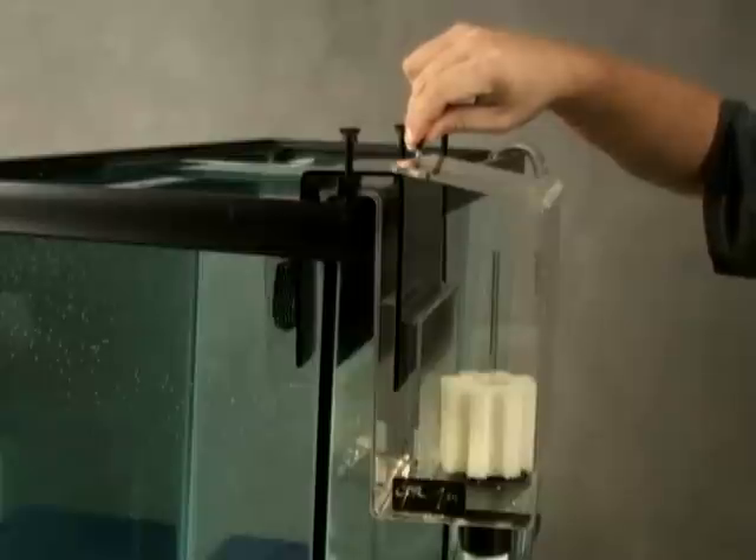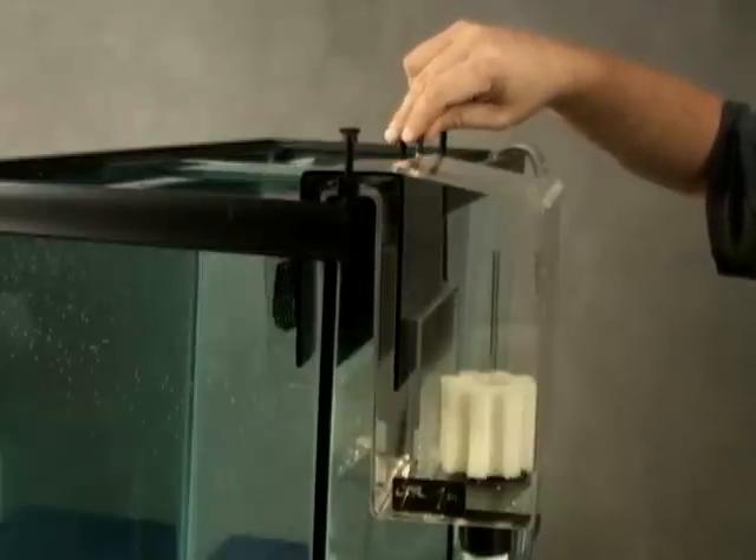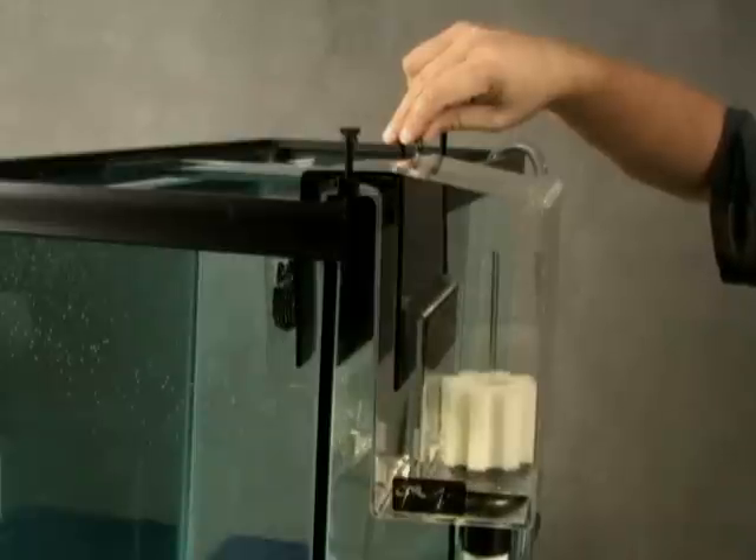The Aqualifter will also remove any air that accumulates during normal operation to eliminate the possibility of an overflow occurring due to siphon breakage.